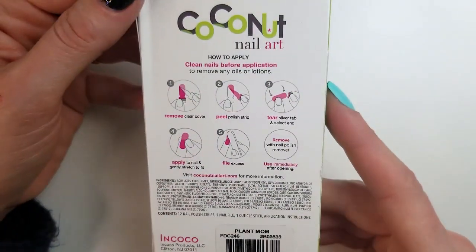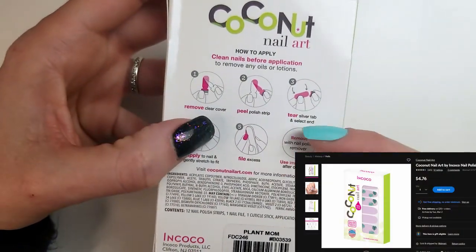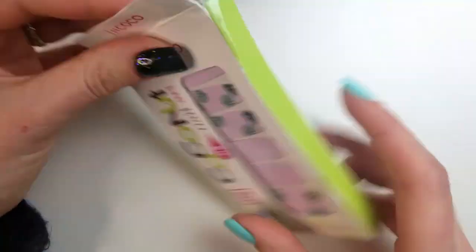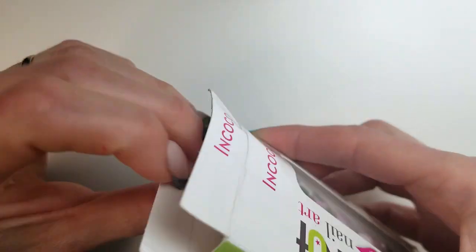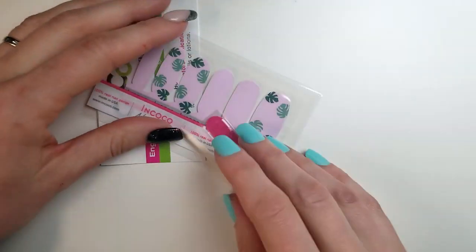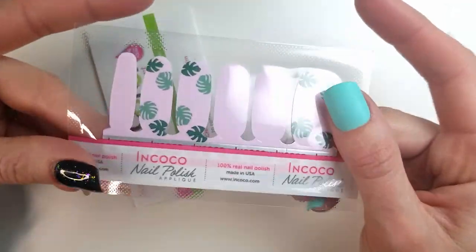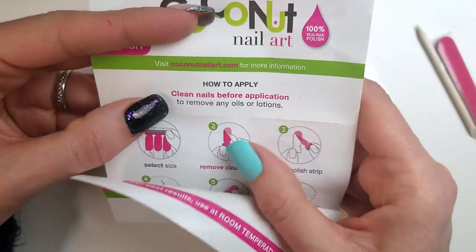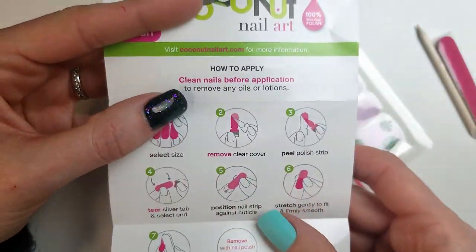Now it's time to open the nail polish strips. There are instructions on the back of the package and also inside, so if you're completely new to the product, you'll know what it's about. This package also comes with a cuticle pusher and a tiny hand file. The set only has 12 stickers — let's hope they fit. But before I dive into it, I need to remove what's on my left hand.